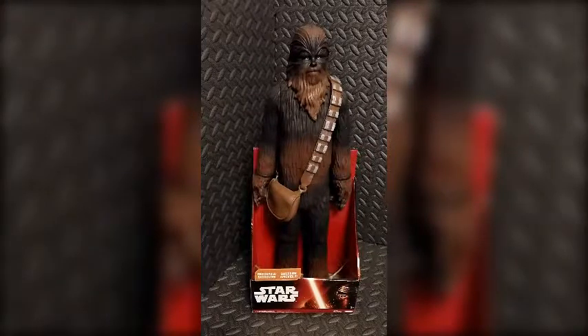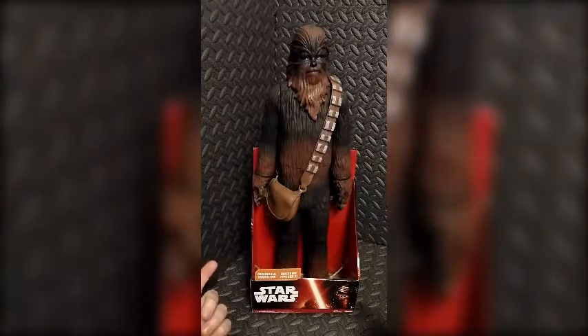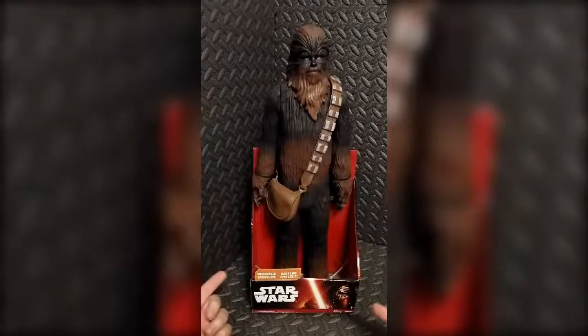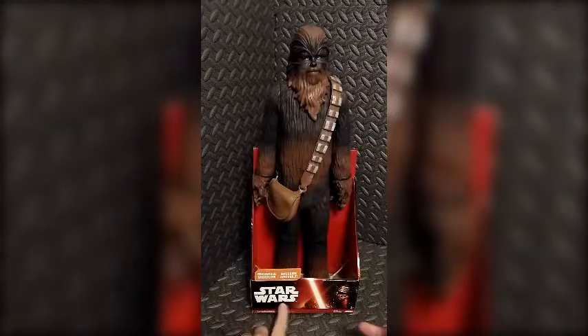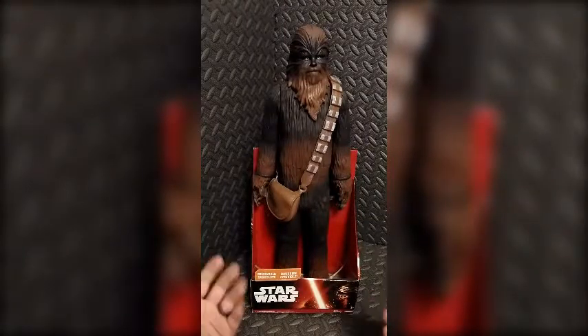Hey everyone, Chris the Dark Toy Lord here. Thank you very much for tuning in. Today we're going to be taking a look at this Star Wars Force Awakens — I'm guessing maybe like 20-inch tall — Chewbacca action figure by Jakks Pacific. This is part of the Big Figs toy line, and even though it does not say The Force Awakens on the packaging, this is obviously the Force Awakens style package.